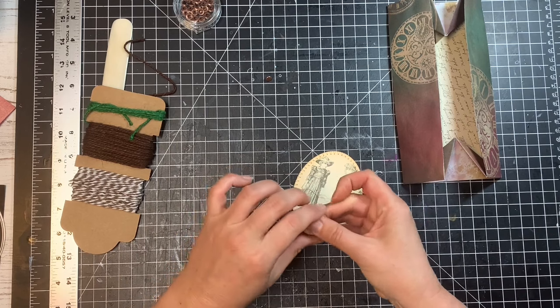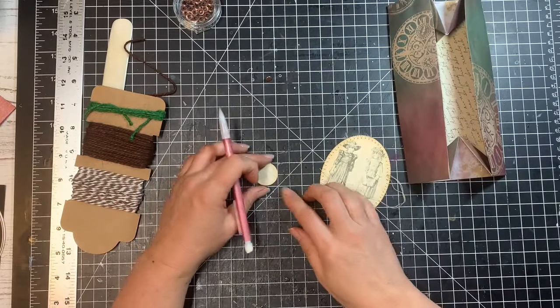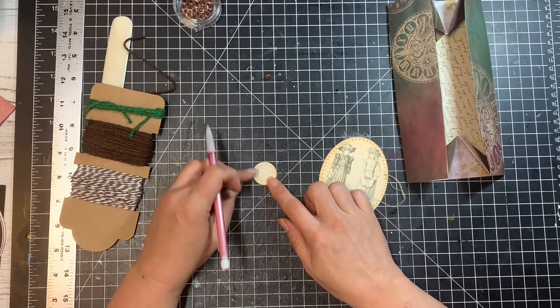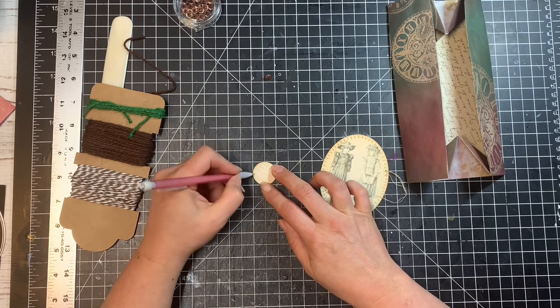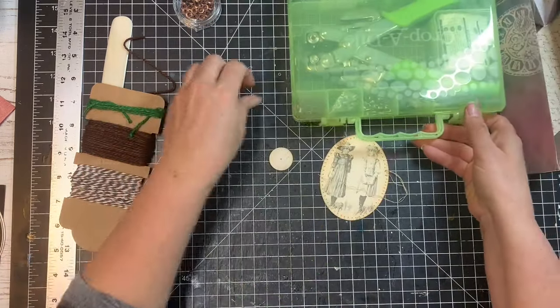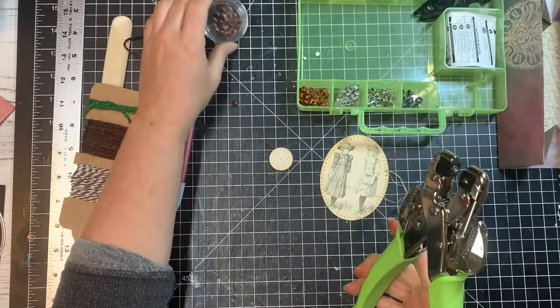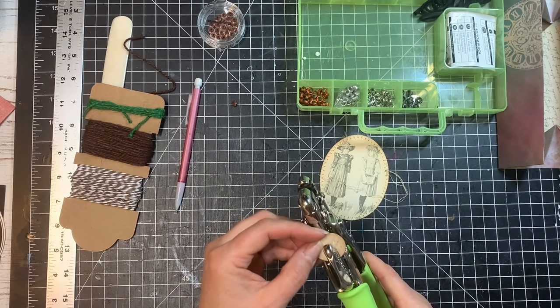Now that the glue is pretty dry, I'm going to find the center. I'll put it on my score mat right in the center of one of the one-inch squares, since this is a one-inch circle, and mark right where the two lines meet underneath as the center. Then I'm going to use my handheld Crop-a-Dile with a one-eighth inch punch to put the hole in the center.